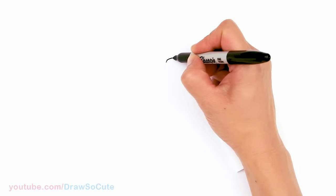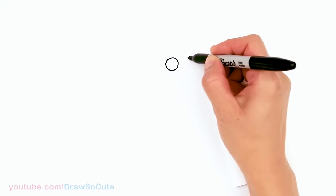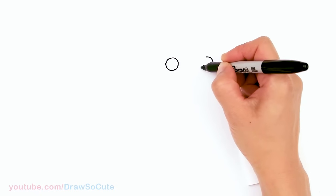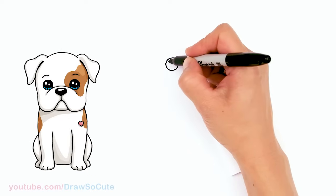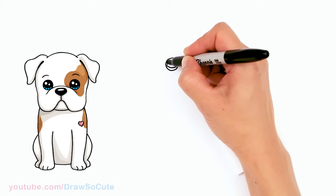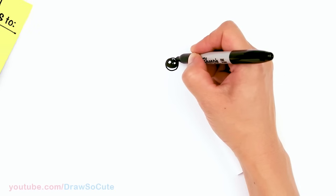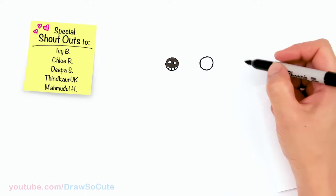To draw this cute bulldog, let's first start by drawing its eyes. I'm going to come right here and draw a circle, and then right across, draw another circle. Let's come inside and make them draw-so-cute eyes — two smaller circles inside for highlights, a curved line at the bottom, and shade in the top. Same thing over here.